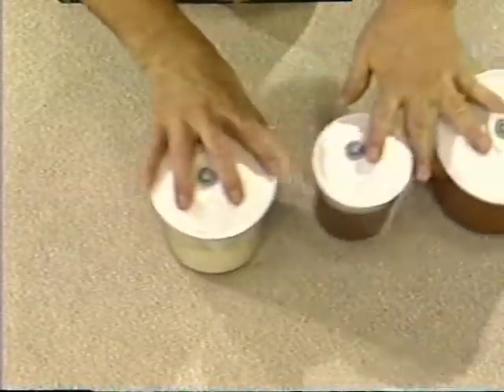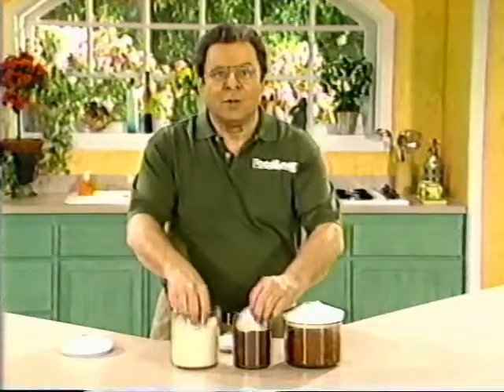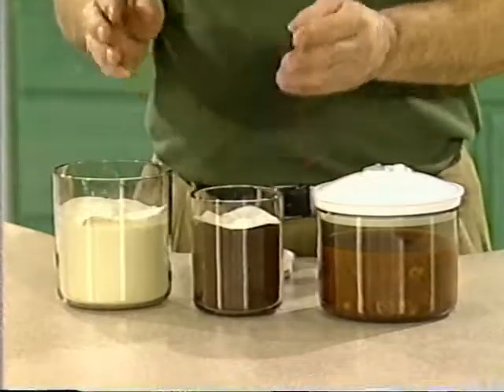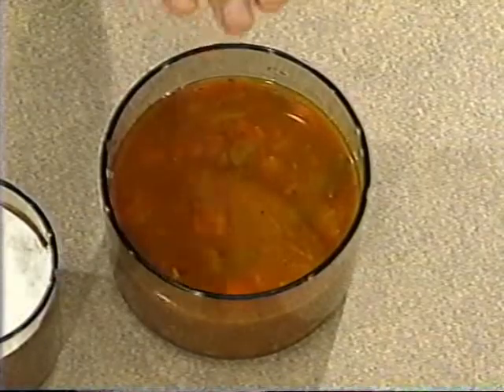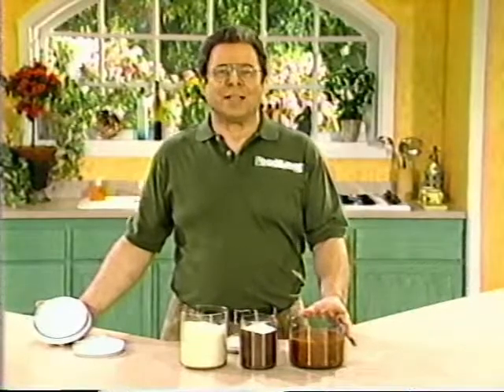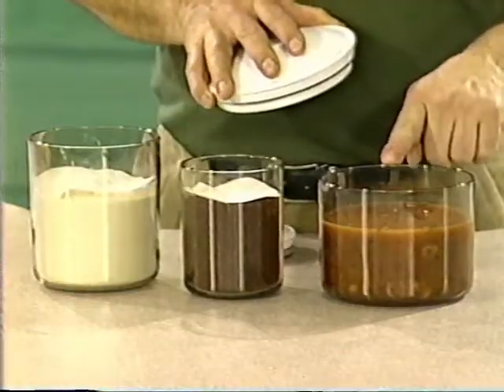Here are some good tips for using the FoodSaver vacuum canisters. When you're vacuum packaging powdery foods like flour or even coffee grounds, cut a piece of paper towel the size of the canister and place it on top of the food before vacuum packaging — this will prevent the powder granules from being sucked into the vacuum hose. You can even vacuum package soups, stews, and homemade sauces in the FoodSaver vacuum canisters — store them in the refrigerator and they'll taste fresh longer. Just remember that you shouldn't vacuum hot liquids because they could bubble over — let them cool in the refrigerator first. And whenever you're vacuum packaging in a canister, leave at least one inch of space at the top.